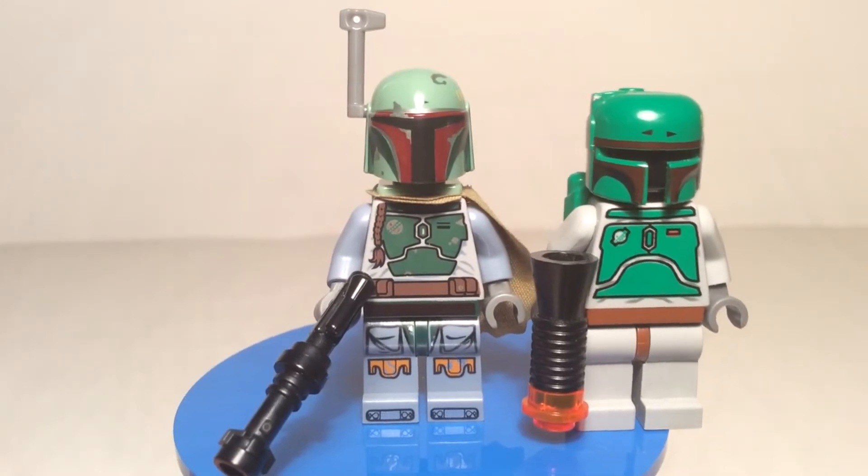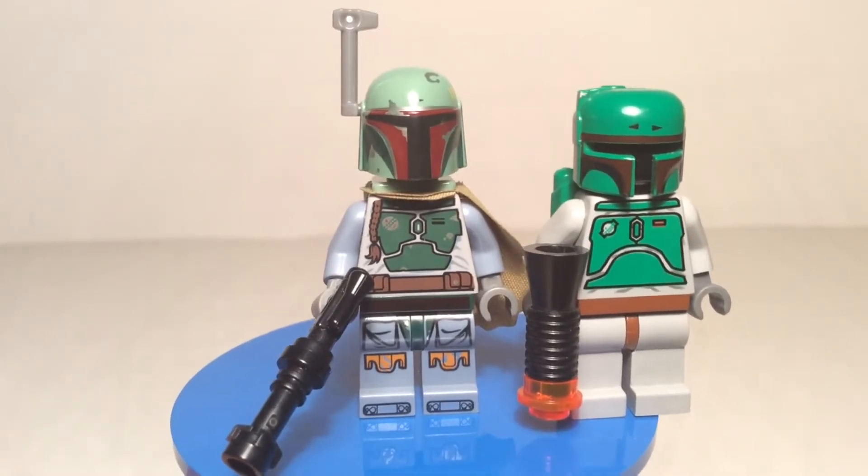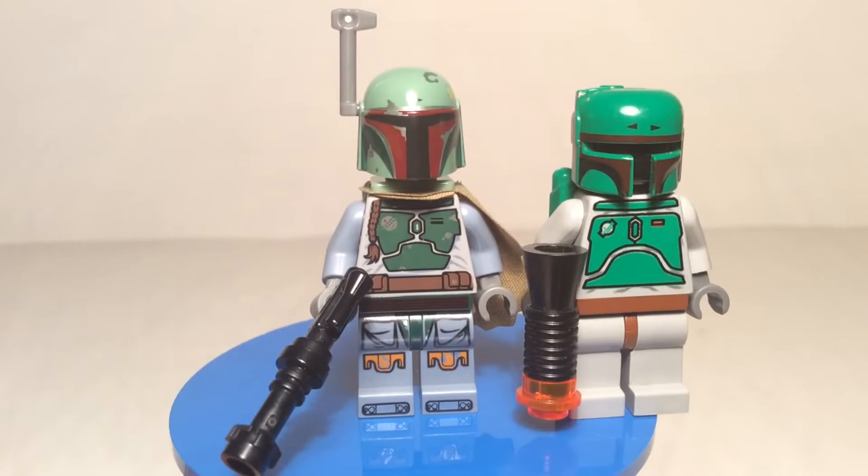Speaking of games, he was featured in all the LEGO Star Wars games: LEGO Star Wars the Video Game, LEGO Star Wars 2: The Original Trilogy, LEGO Star Wars The Complete Saga, and LEGO Star Wars 3: The Clone Wars. And for LEGO movies that aired on Cartoon Network, he was featured in The Han Solo Affair and Bombad Bounty.